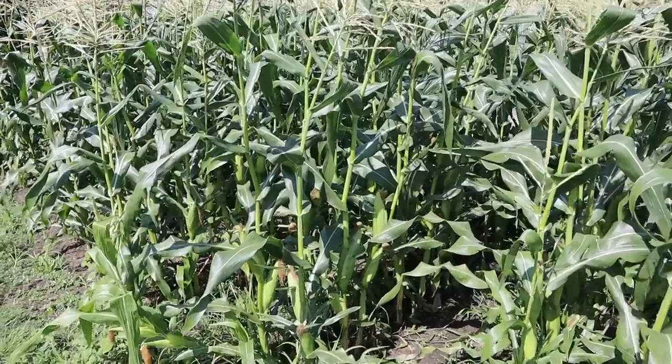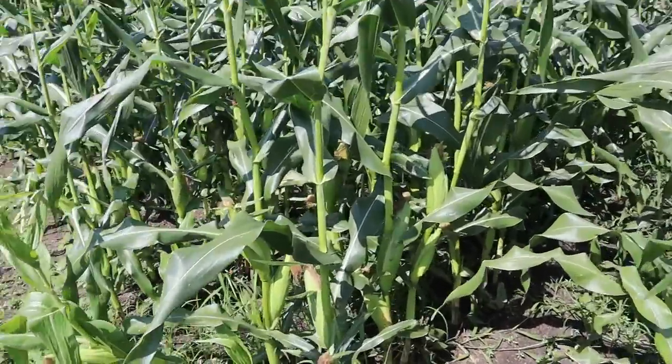Will we do this double row corn planting again? Most certainly — I don't think I'll ever plant corn in single rows again. I probably wouldn't recommend it if you're not growing on drip tape or don't have really good irrigation. There are a lot of corn plants in this little 30 by 35 plot, and corn plants are really thirsty, so you've got to be able to give them the water they need.